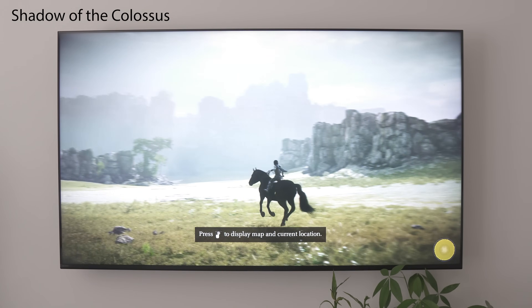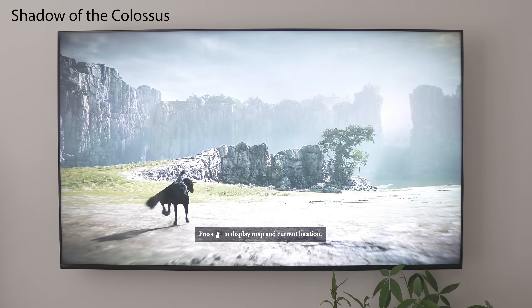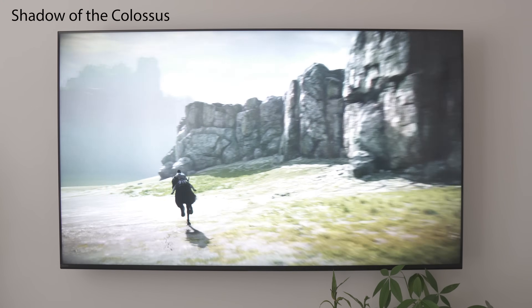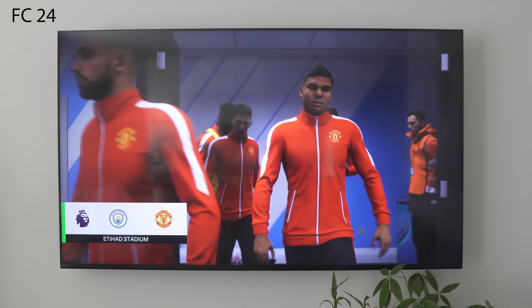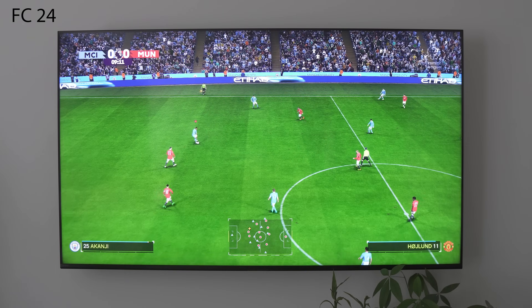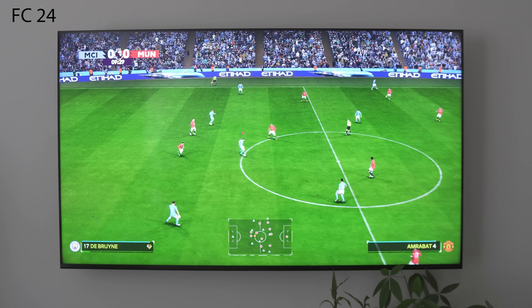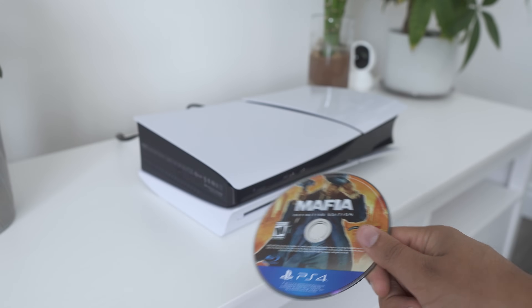In terms of performance and reliability, PlayStation and Sony have really hit it out of the park. I've had some issues with my Xbox Series X where certain games stuttered, but with the PS5, if it's advertised at 60fps, I got 60fps pretty much consistently with very minor frame drops. New AAA games from the original launch up until 2024 all play amazingly on the PS5 Slim, so you don't have to worry about a drop in performance.